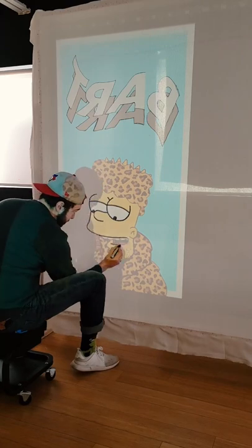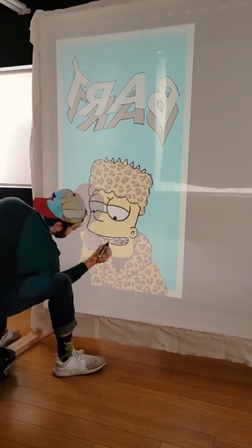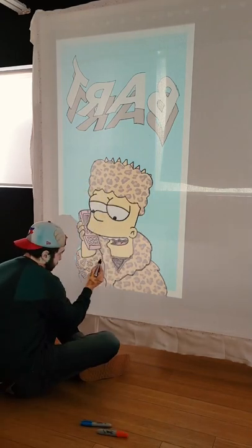So what I'm doing here is tracing my entire image using a sharpie marker. I need to make sure every line is drawn in. This took about an hour to trace everything, mainly because the cheetah print is very detailed and small.